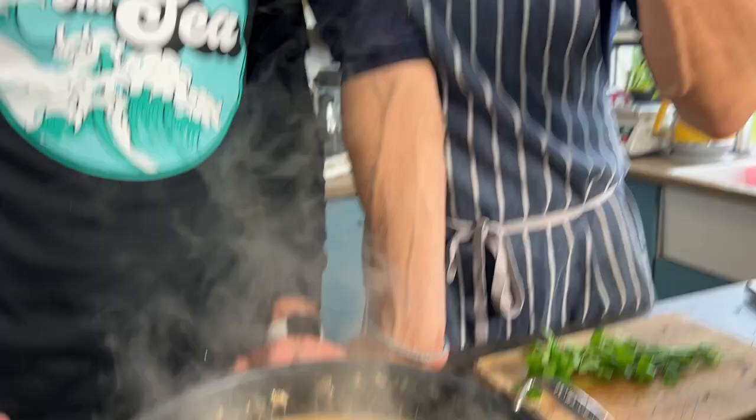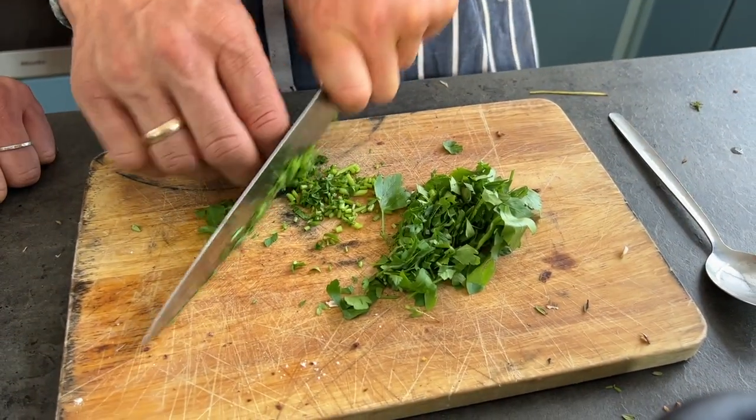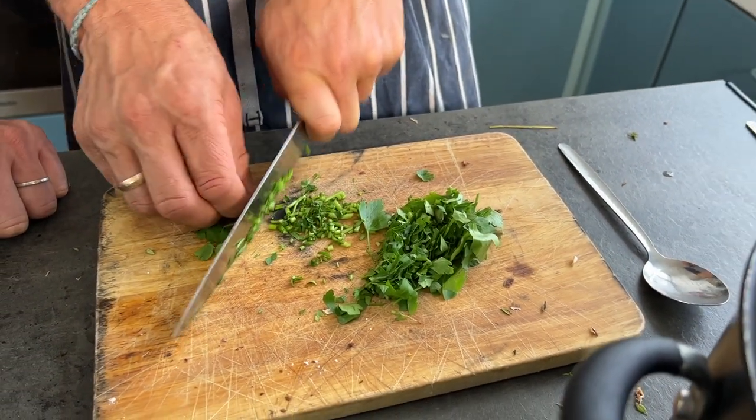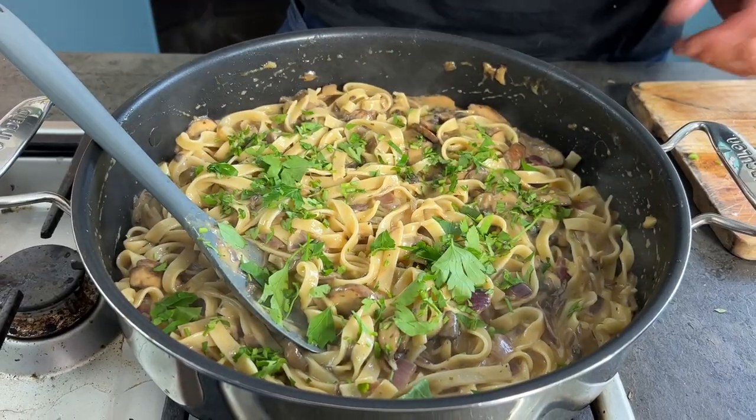The most important step: taste and season as you go. It's rich — it's lovely, really nice, strong and round. Next, add the pasta into the pan. Chop a little flat-leaf parsley and add it in for color and to lighten the dish. The herb adds another dimension of flavor. Finish with a tiny pinch of cracked black pepper.